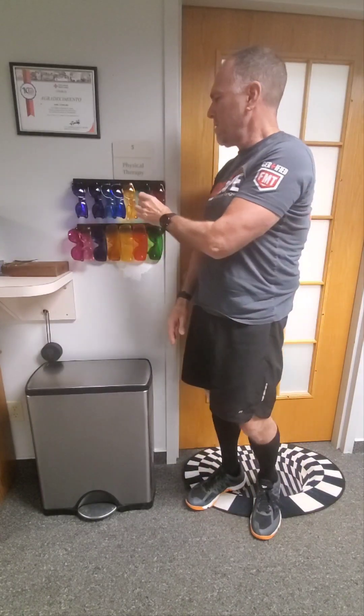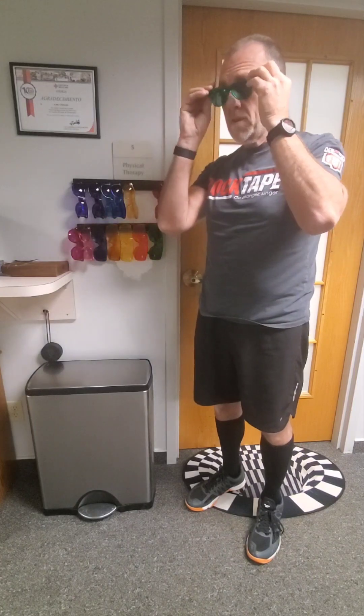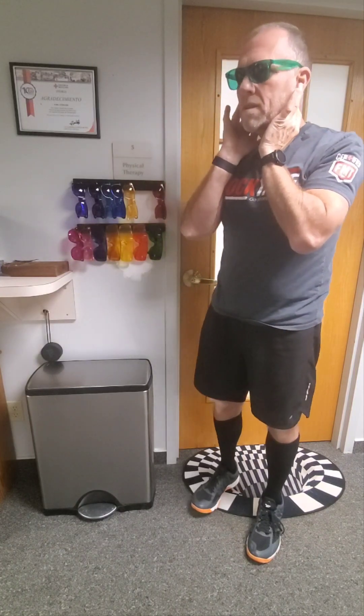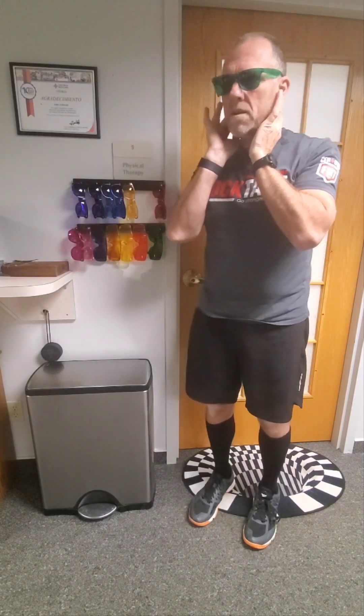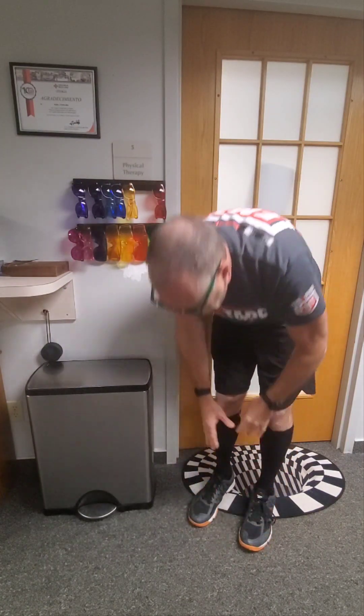Yeah, that's pretty good for me. Let's try combining both techniques and see if it changes at all. Here we go — oh yeah!